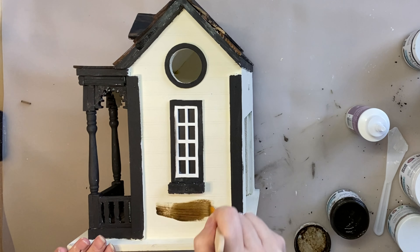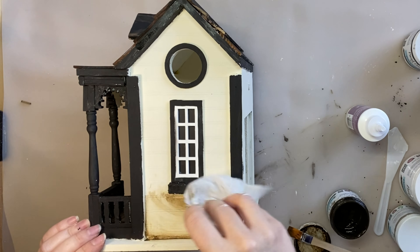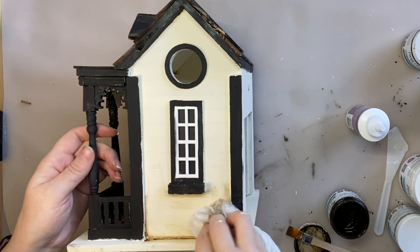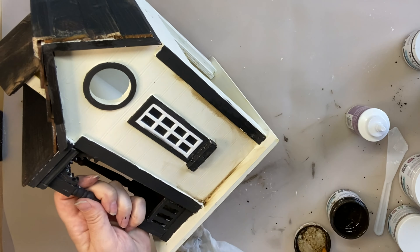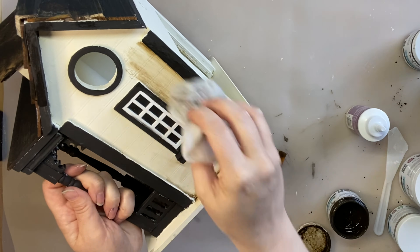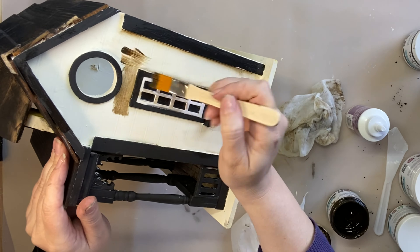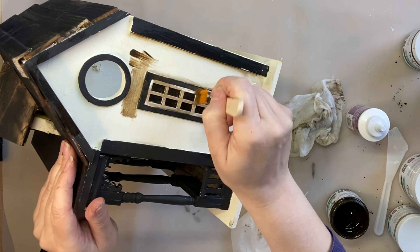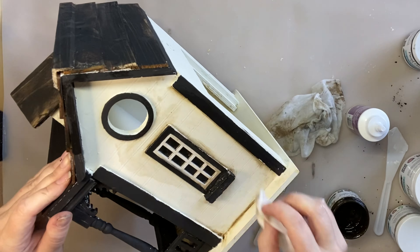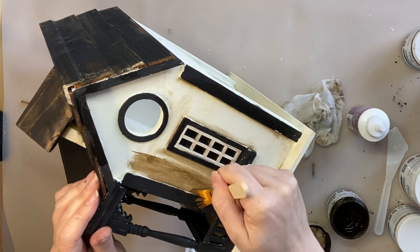Next I want to give this house some more age, so I took out Paint Couture's van dyke brown glaze and started adding it in sections on the house. I'm applying it over the top of the paint and then using a wet wipe to pull some of it back, allowing it to sit in certain areas — in the crevices where it would naturally accumulate. I'm also going to add it over the top of the white window panes we left, which will make them less stark and help them blend in better. I'll keep going until all the sections with buttercream chalk paint are covered with the glaze.